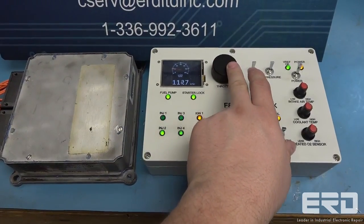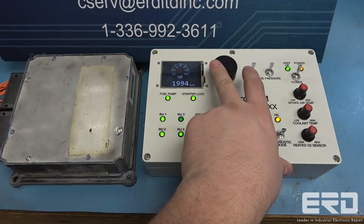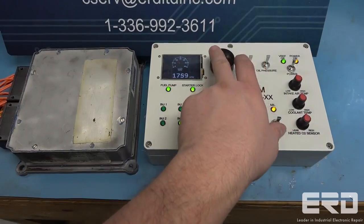The throttle can be adjusted, which shows the increase in speed shown on the display. This controller also monitors the output of injectors and the ignition firing sequence through a lead indicator on the tester.